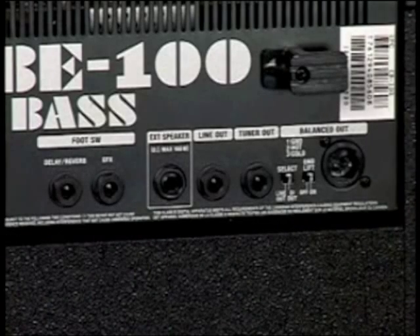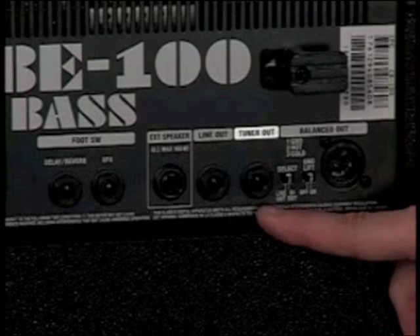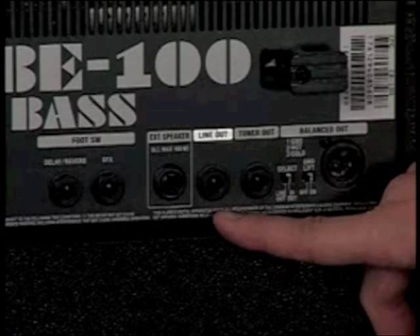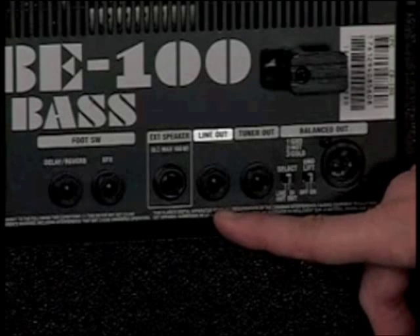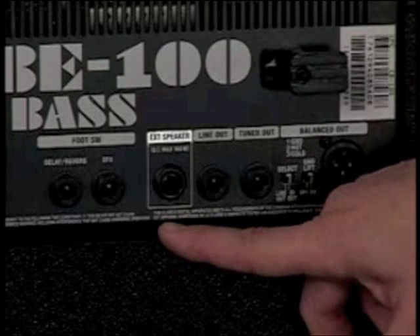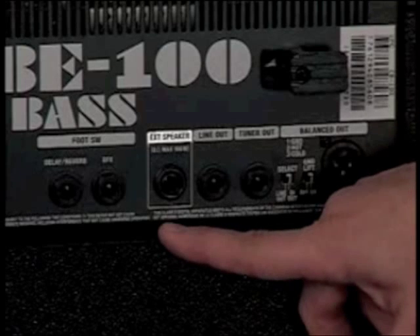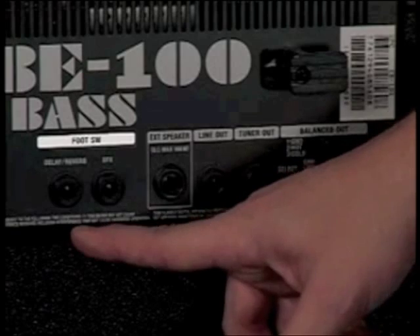In addition to the great sound, the Cube 100 Bass amp also has a lot of great features on the rear panel. There's a balanced line out that can be switched from line preamp output or bass direct output, and a ground lift switch. There's a tuner output compatible with popular Boss tuners, a rear quarter-inch line output for recorders or as a preamp output to drive additional amps, and an external speaker output for another cabinet such as a 12- or 15-inch cab. There are also footswitch jacks to turn the effects on and off.